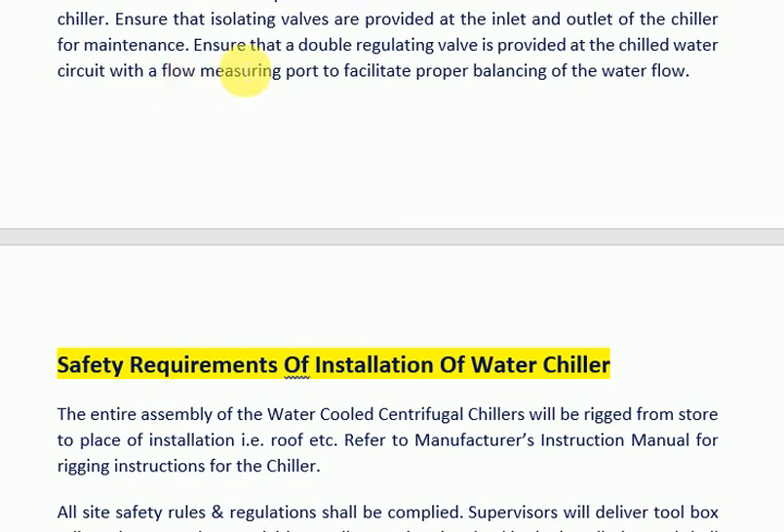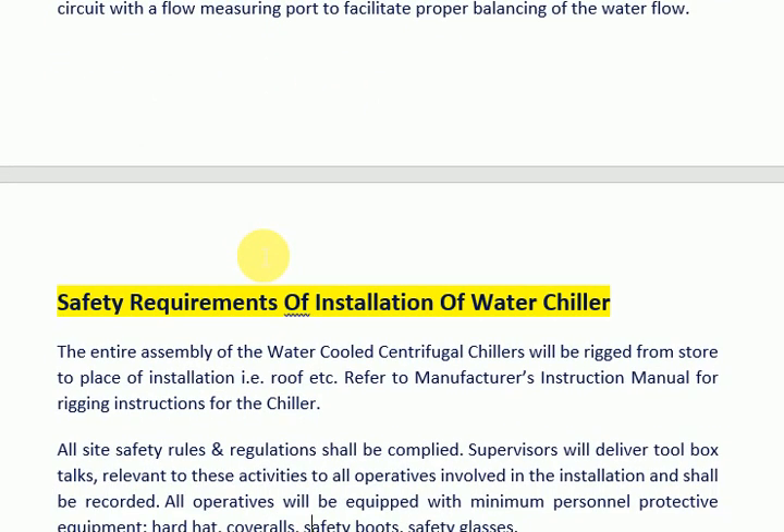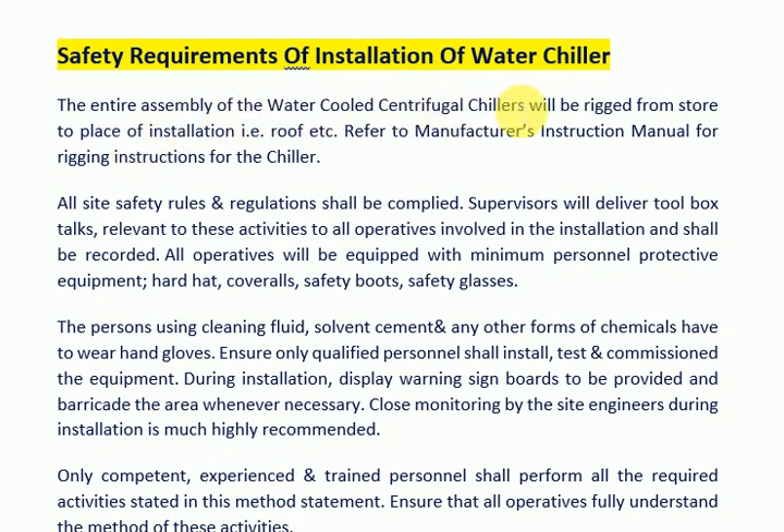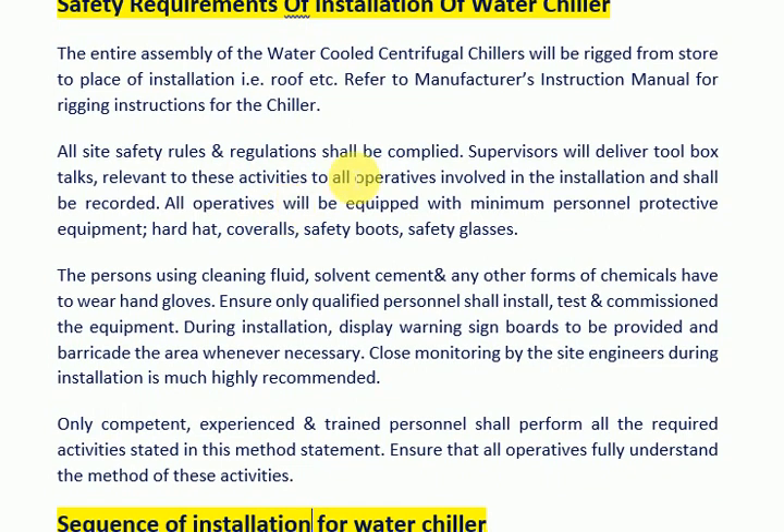Ensure that a double regulating valve is provided at the chilled water circuit with a flow measuring port to facilitate proper balancing of the water flow. Safety requirements for installation of water chiller: the entire assembly of the water-cooled centrifugal chillers will be rigged from store to place of installation, e.g. roof. Refer to the manufacturer's instruction manual for rigging instructions. All site safety rules and regulations shall be complied with.